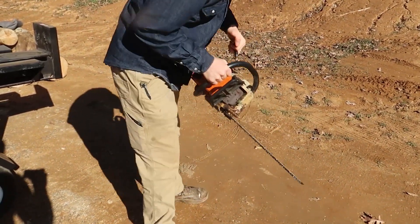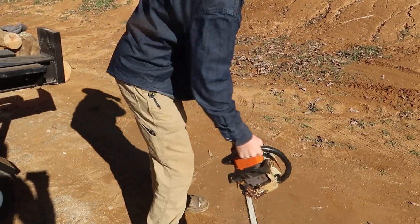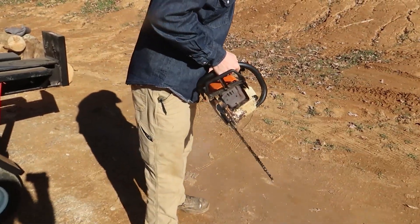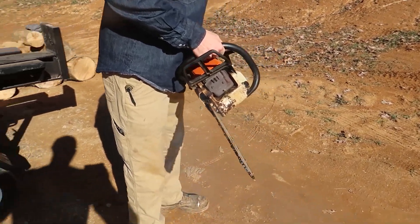There you go! There you go! Yeah! It's going — it's going! Wow, it's working! Wow!